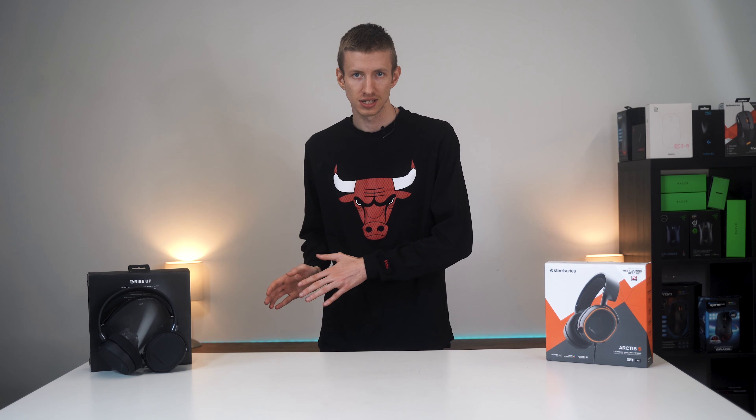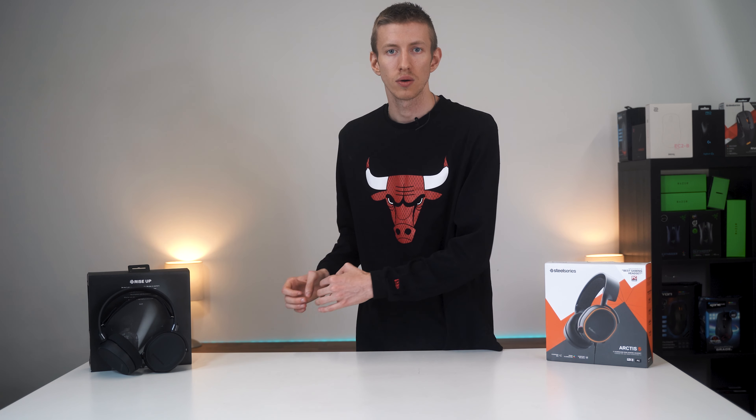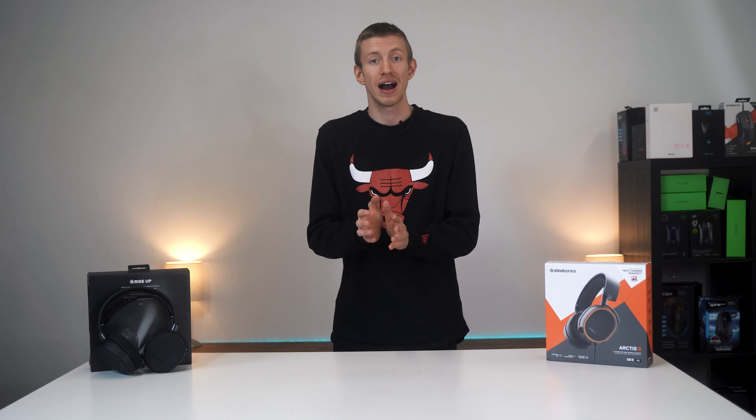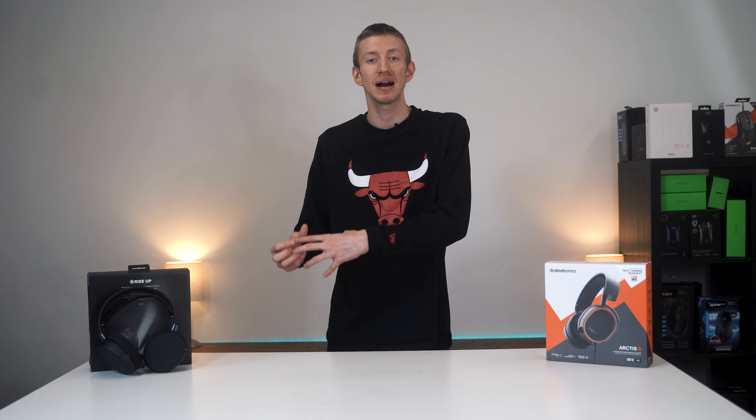The microphone used in the SteelSeries Arctix 5 feels very similar to other headsets in the Arctix family, which for me is a huge plus. The fully retractable bi-directional mic has a great frequency response of 100 to 10,000 Hz, providing a clear and full recording of your voice. Unlike other microphones at this price point that come with a tinny sound, the Arctix 5 provides plenty of bass and warmth. In terms of clarity I found it to be nearly perfect with only slight background interference from the signal itself, and thanks to its bi-directional pickup pattern and noise cancelling technology the recordings are noticeably better than the competition. On a less positive note, the microphone is extremely sensitive to ambient noise — typing on a keyboard will no doubt leave your teammates in utter rage at how loud that can be.